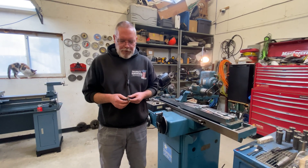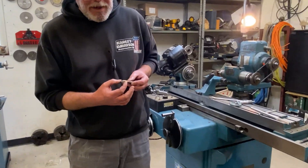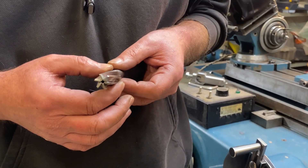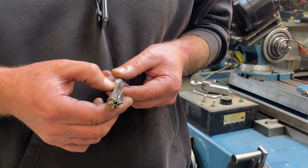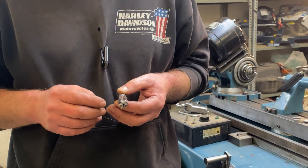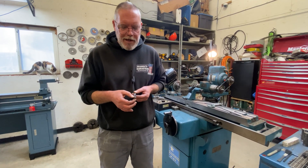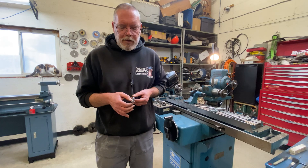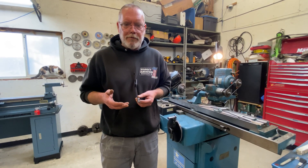With a straight reamer, they're not perfectly straight — this is a super critical feature. They're going to be ever so slightly bigger at the end that does the cutting than at the trailing end. If you exaggerated it in the opposite direction and made it bigger at the back, knowing that those little lands are round, the thing would just bind up, get hot, pick up, and be a disaster. By having it just slightly bigger at the cutting end, this end rubs a tiny little bit and then the rest clears, giving support without jamming up or overheating.